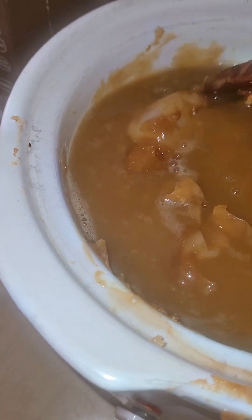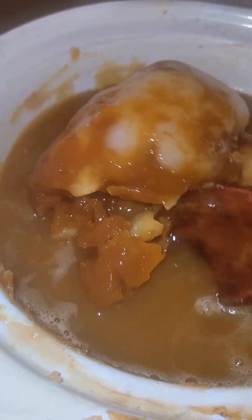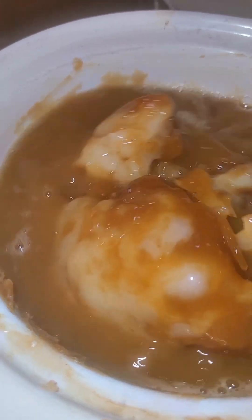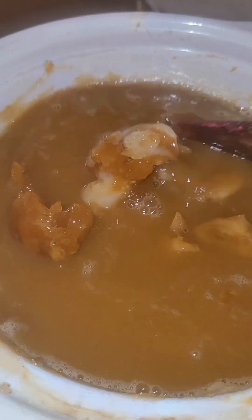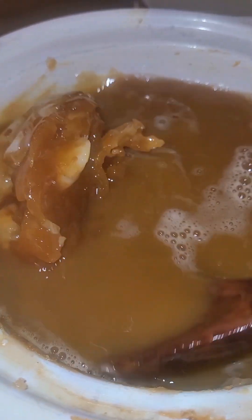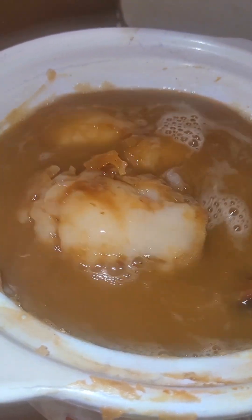I know it looks all gooey but listen, this is such a beauty for your skin. This is a new product that we have coming out and it's going to be really, really well. You know, sometimes in life God makes things look like a setback but it's actually a setup for a big comeback.